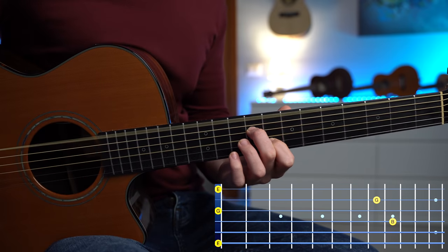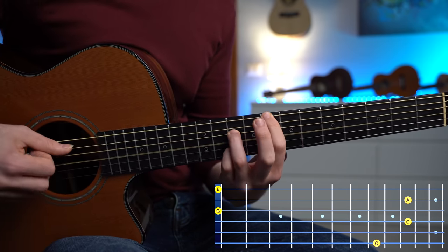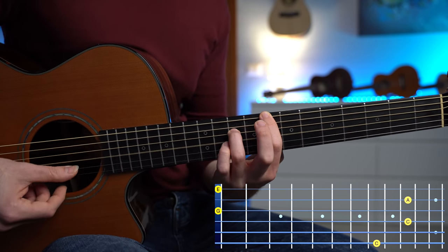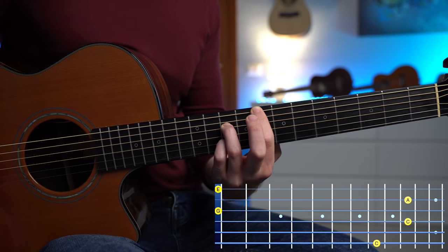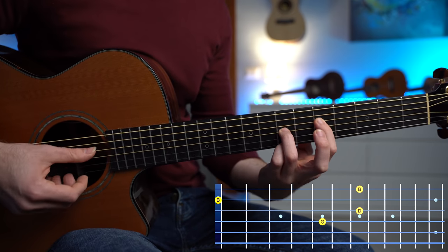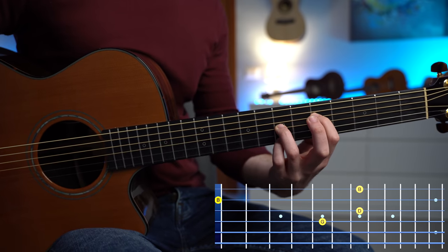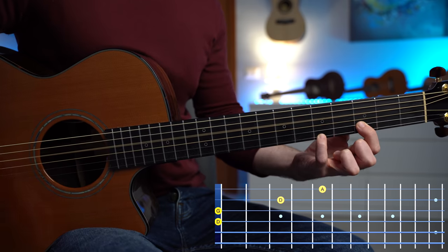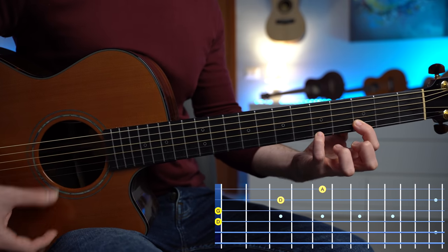The E minor is the same, and then we have this lovely C6 — so we have C, C, G, A, and E. Another G major chord open triad: G, D, B, and B. Now we finish with the Dsus4, which we're gonna play like this with D, G, D, and A.